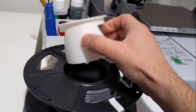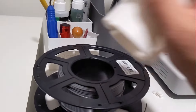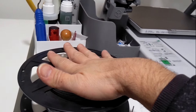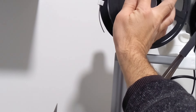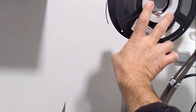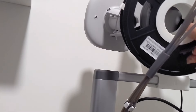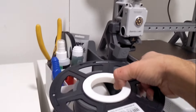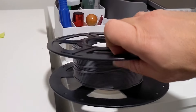Next up is this organizer, which is great. I've got my deburring tools, lube, glues, and more — it helps me organize things and keep things tidy. I'll keep this in the cabinet below. You can also do multi-color printing for the labeling on it.